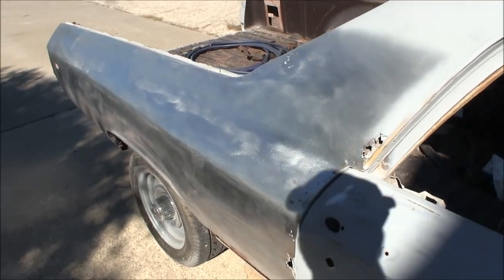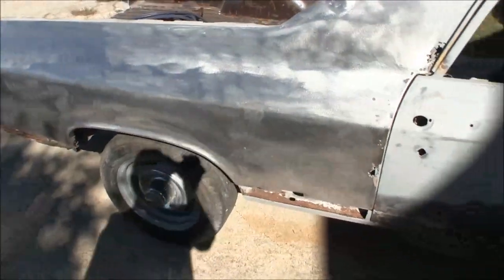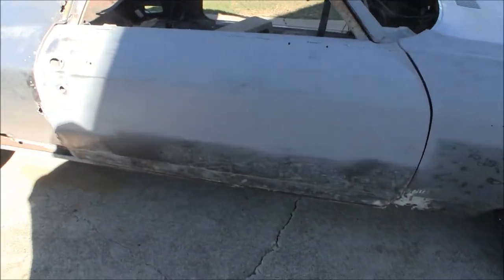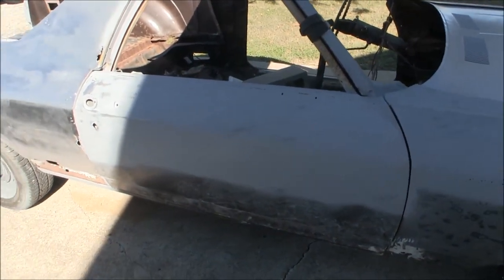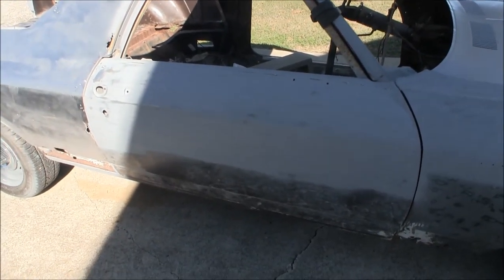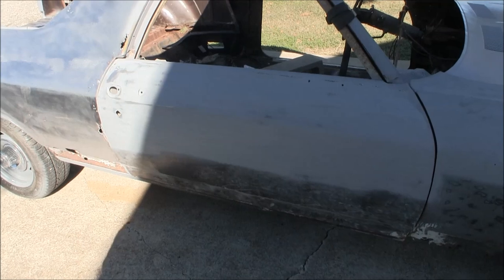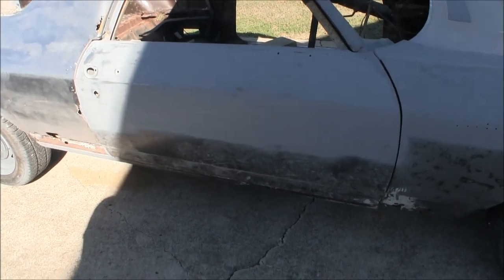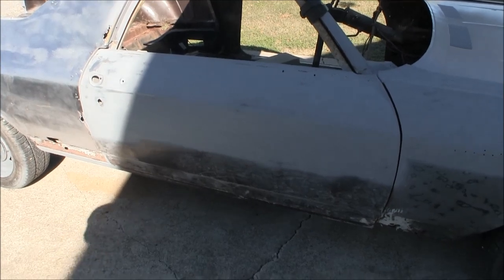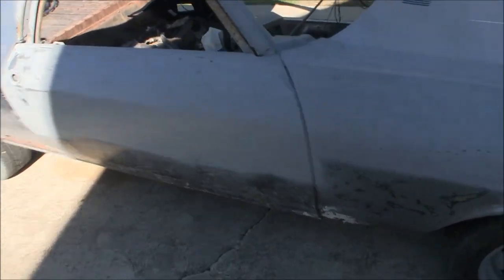I'm going to be doing the hydro electrolysis on the doors — I'll actually show you my setup in a minute. I'm going to be submerging the whole door in water and sodium carbonate and using the battery charger to de-rust both of the doors. Here's the hood.